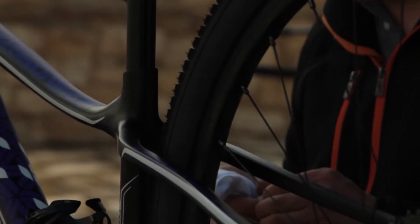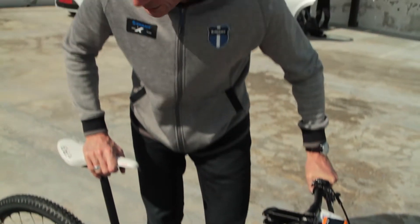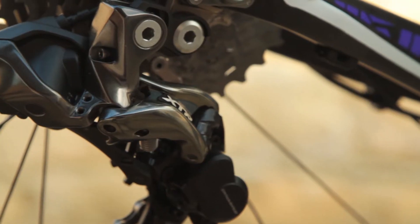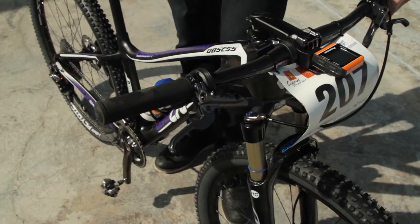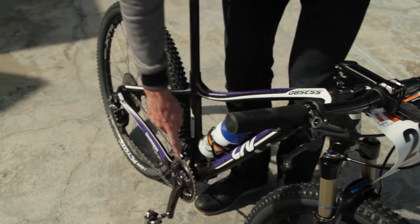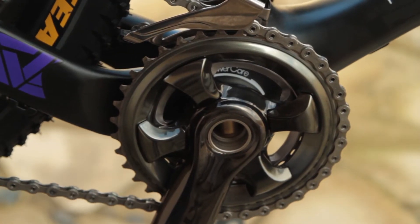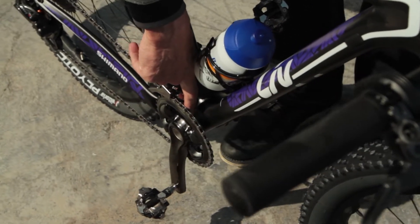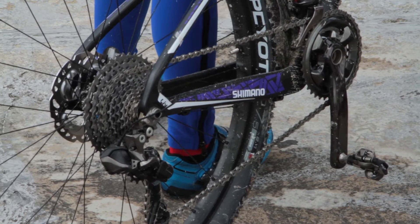This is sponsored by Suntour. The components — this is a new electronic bike, so we have the electronics here which work from here. She has Shimano: at the front a 34 and at the rear a 28.